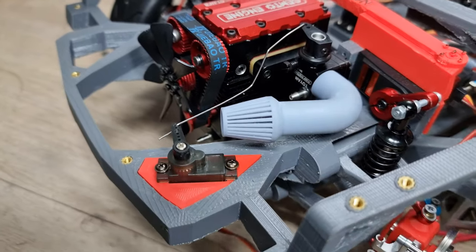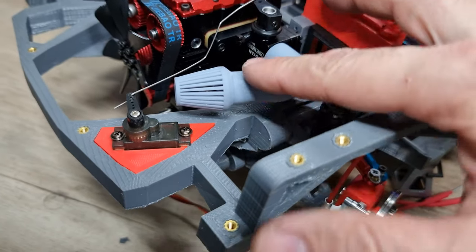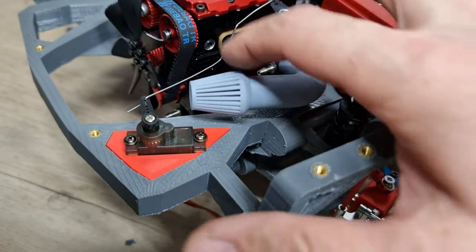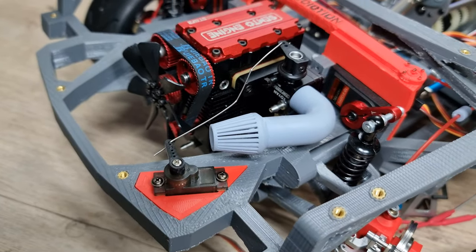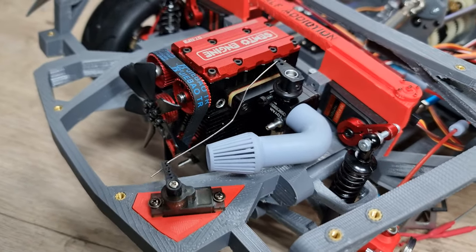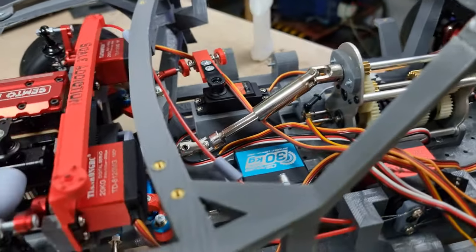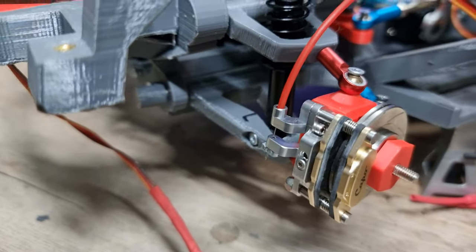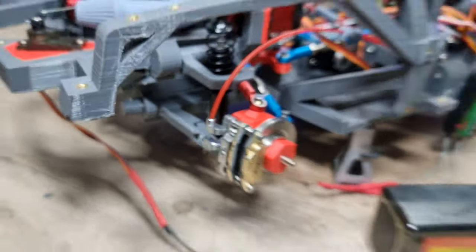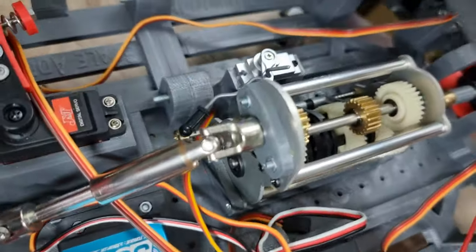We are almost done with the gas and cold air intake — that's good, no problem. It's very close to that line but it's working. Here is the throttle — everything's working. Here is the clutch, here is the brake, steering, and here is the gear changing.